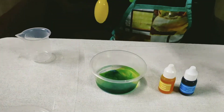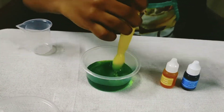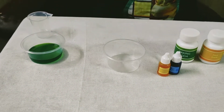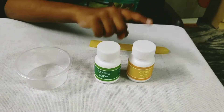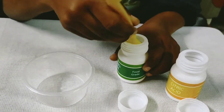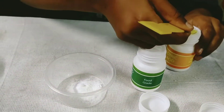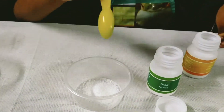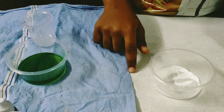Mix it well. Then take the second cup and add one spoon of baking soda and citric acid. Now pour the colored water into the second cup.